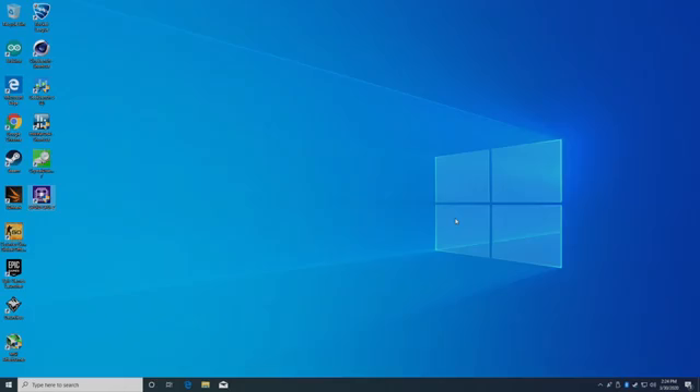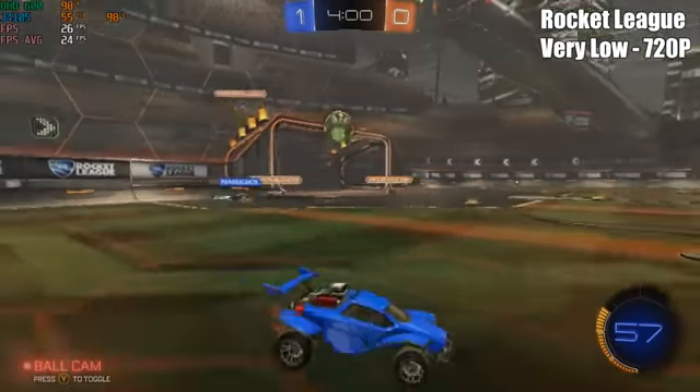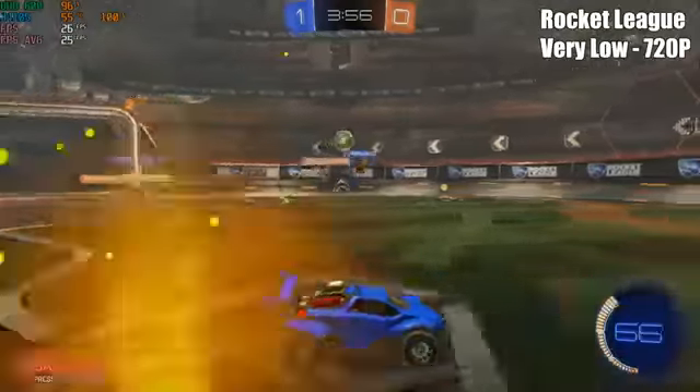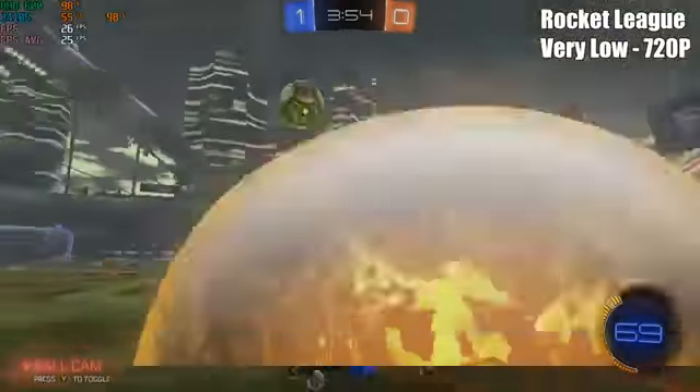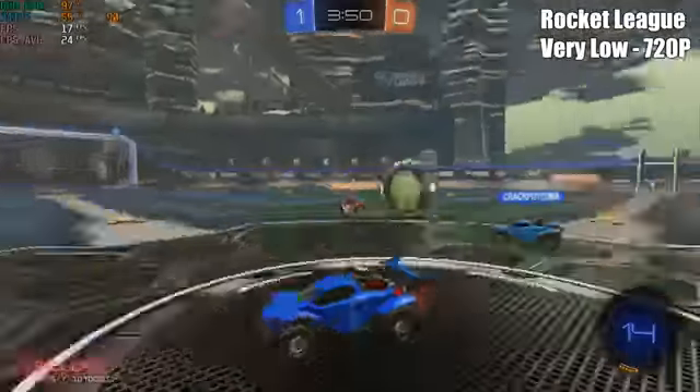Before I move on to the gaming test, I do want to mention that nowhere on their website is this touted as a gaming machine, but we still got to test it out with some lower-end stuff. First up, Rocket League at 720p, very low settings — we're getting an average of 24fps. I do have the CPU at 15 watts, so we're getting the max performance we can out of the CPU.